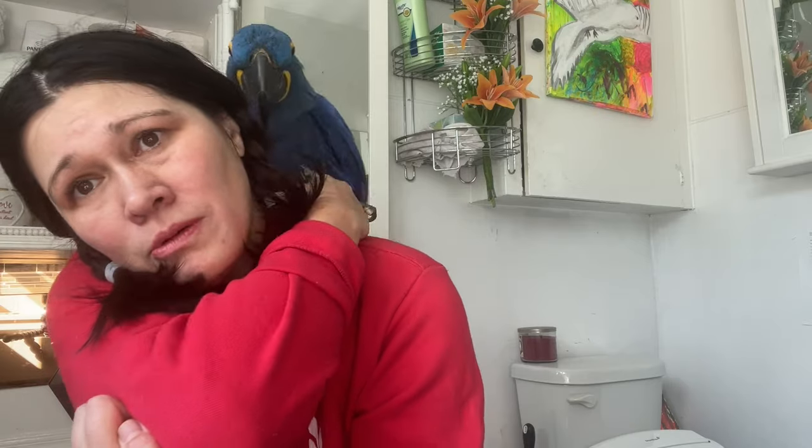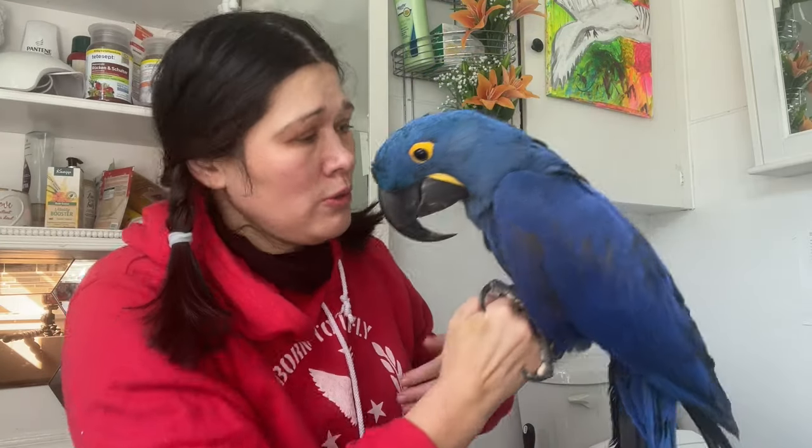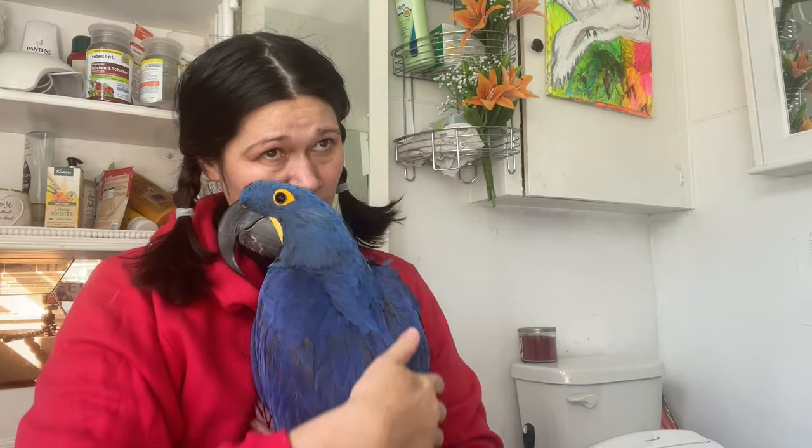Are you feeling better? Come here baby, come here. He doesn't trust me right now — he hates me right now. Come here baby. I'm so sorry. I'm not going to even try again.